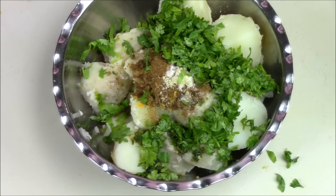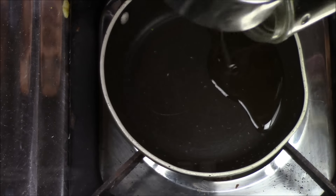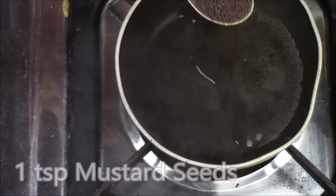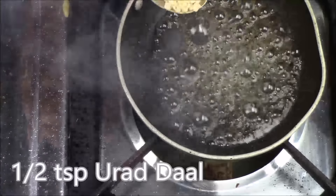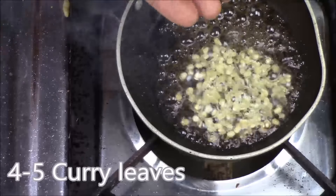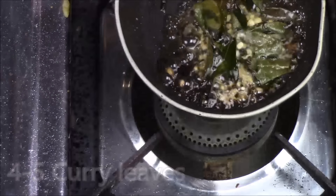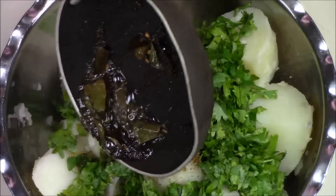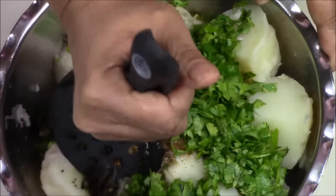Now I am going to prepare the tempering and then mix everything. For the tempering I am going to add 1 tsp of oil, 1 tsp of mustard seeds, 1 tsp of urad dal and some curry leaves, and I am going to add this tempering into my potato mixture and mix everything.